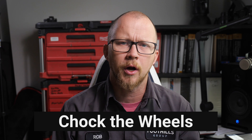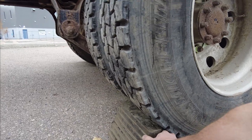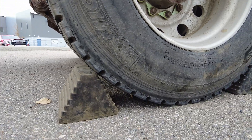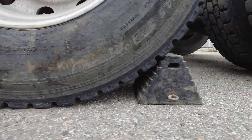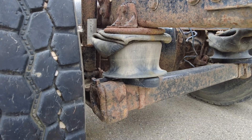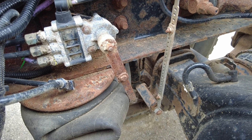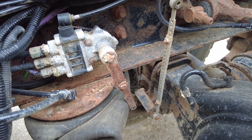First thing is to get the wheels that are not going to be lifted off the ground chalked. This is to prevent the vehicle from rolling, especially since we'll be releasing the brakes and lifting the axles to replace those brake components. Next you want to dump the airbags of the suspension to prevent the vehicle from rolling off the stands. If the vehicle deflates during the repair it can pull the vehicle off the stands. Always make sure that the suspension airbags are deflated using the dash switch or by disconnecting the ride height control valve and manually dumping that suspension.